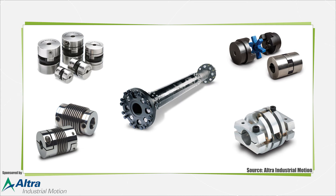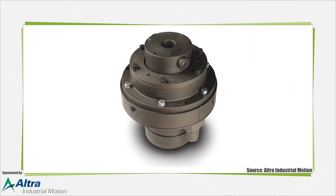As for specification tips, when selecting a coupling, a number of considerations must be reviewed. Determine what is the most important thing you want the coupling to do — provide torsional stiffness, offer vibration dampening, accommodate radial misalignment, etc. It is also critical to know your shaft size and torque needs, which in turn determines the coupling size.